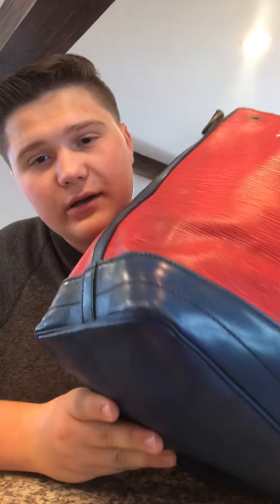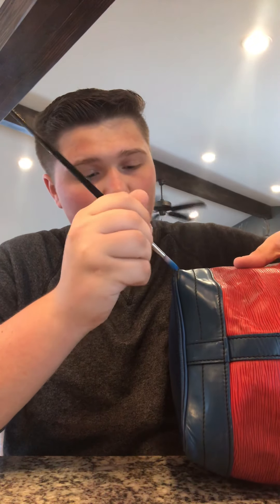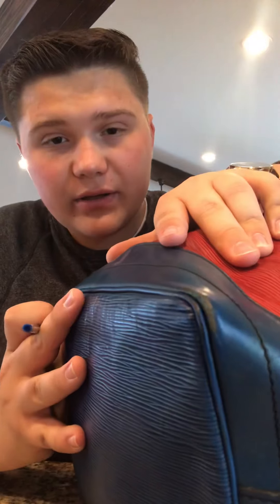The first thing we're going to do is fix the corners on this bag. I've already fixed three of the four corners, and as you can see all of them look good as new. This blue epi leather is called Toledo Blue, and it's very difficult to match this color. But I've found that a perfect match is actually blue printer ink. I have a blue printer ink cartridge and a paintbrush — all you do is get a little bit of that printer ink on the end of your paintbrush, find the area you want to touch up, and start painting on the dye. It's already starting to get better.